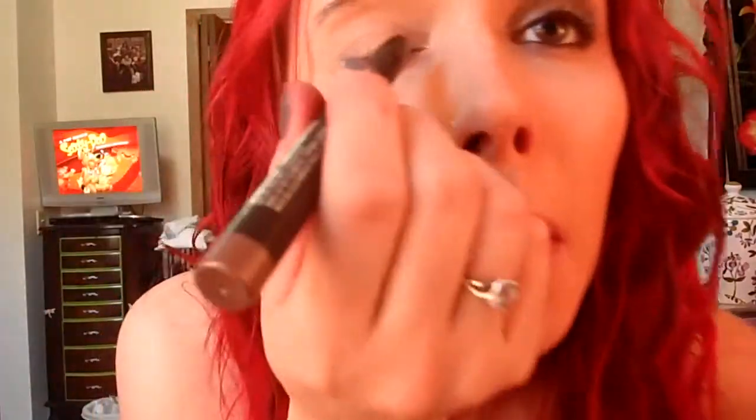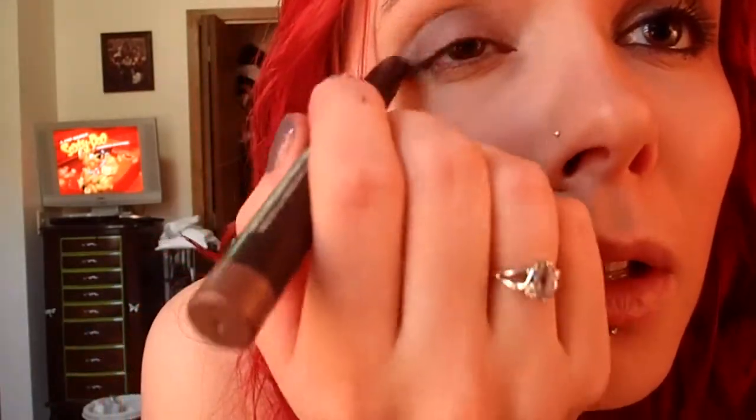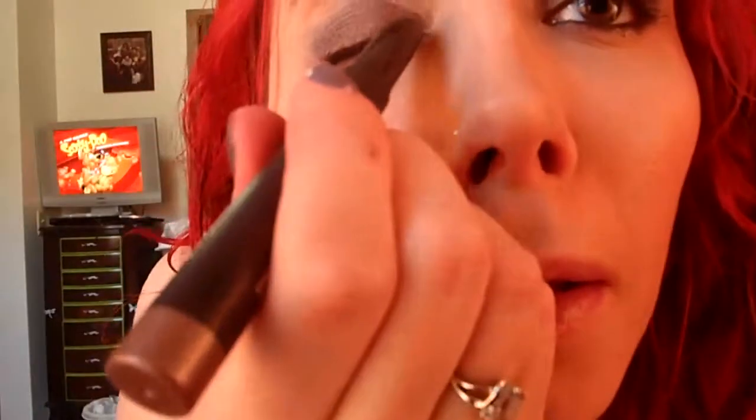The first thing I did was I took my Shade Stick in Street Cool — any dark, dark taupe kind of color will work — and I put it all over the lid, up to the crease. I just kind of padded that in, making sure it is evenly coated.